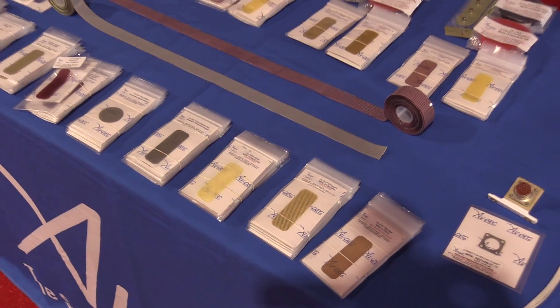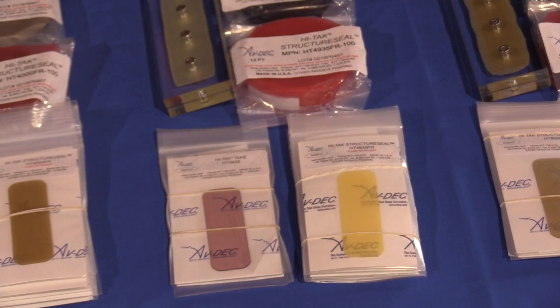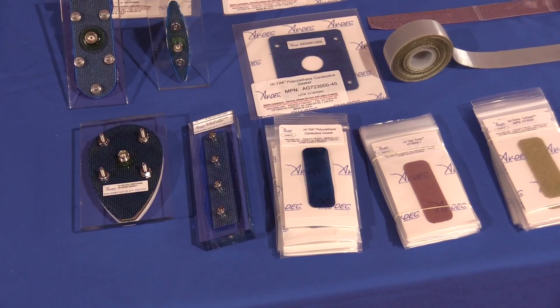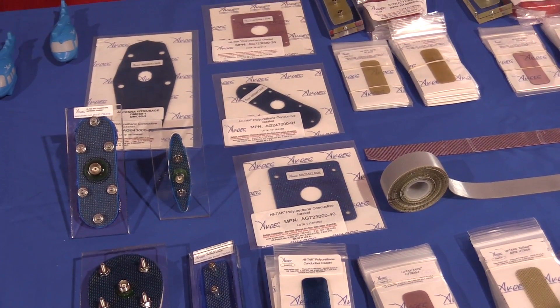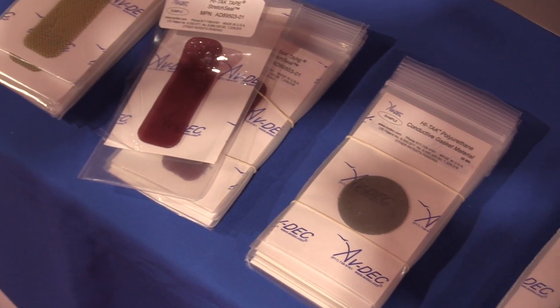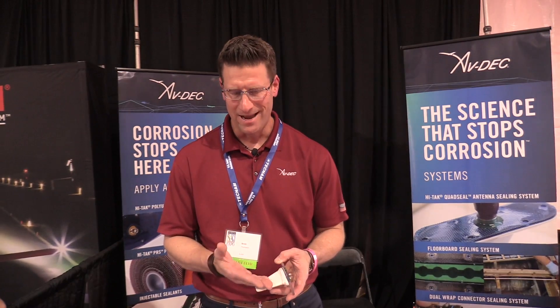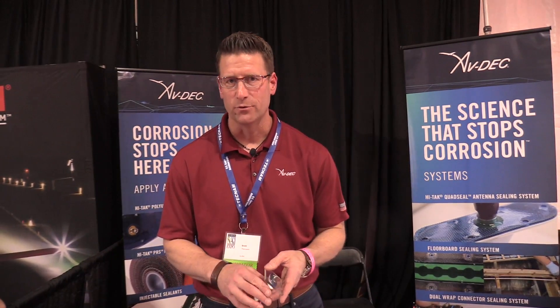The substance is very, very gooey and very tacky. It's great against moisture penetrating between the aircraft skin and the antenna, which causes corrosion. We actually try to block the galvanic corrosion cycle, and it will stay gooey and tacky like that under pressure until you pop that pressure seal — which may be four, five, or six years down the road.